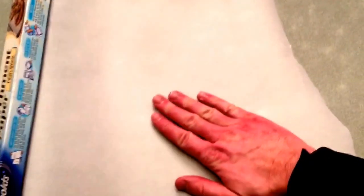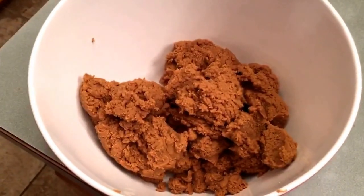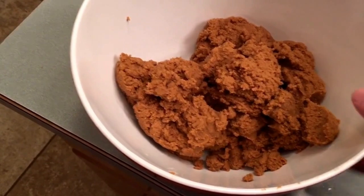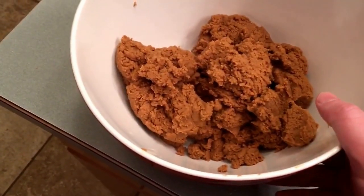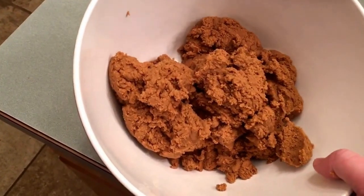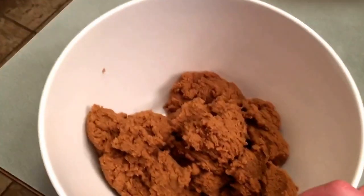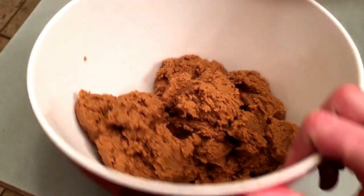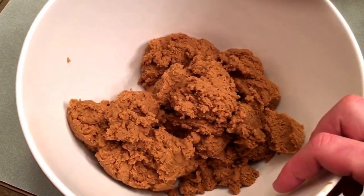We just want to make sure it's the right consistency. Let me show you where we put it on the wax paper. Normal wax paper right here — you put it in there, lay it, push it flat like a pancake, fold this over to push it flat, then trim the edges to make it nice and clean and put that right on top of the hive. It smells kind of sweet — it reminds me of cookie dough.